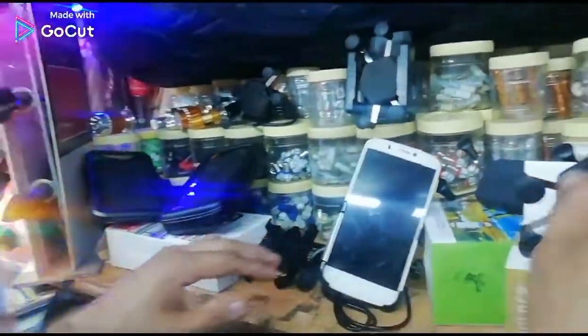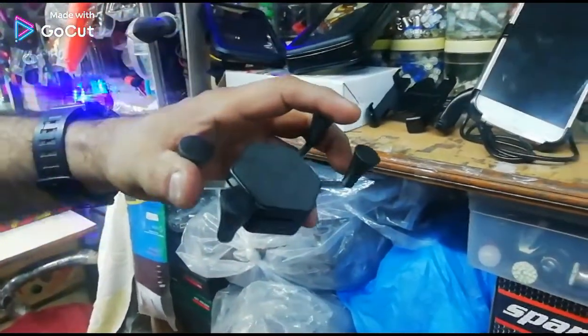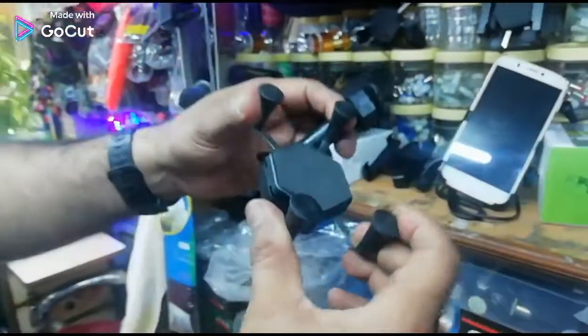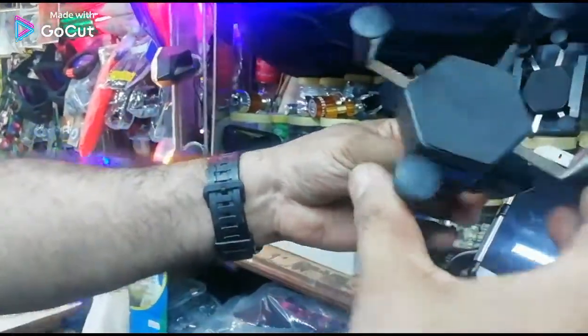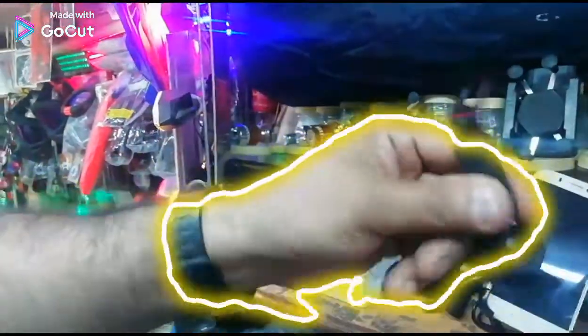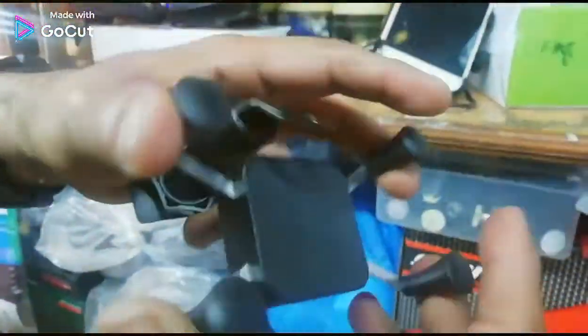Now, let's go with this one. This one is very flexible and adjustable too. Its cost is also very low — approximately 150 rupees. This is a mobile holder. This is the best price in mobile holding. This is another one, but the price is cheap. This is good quality.